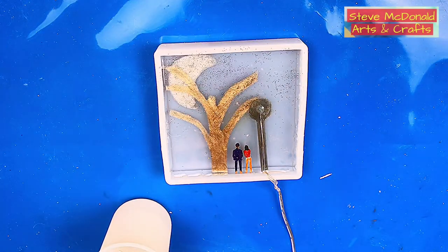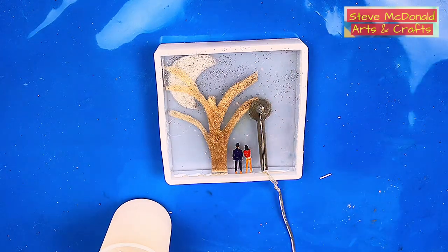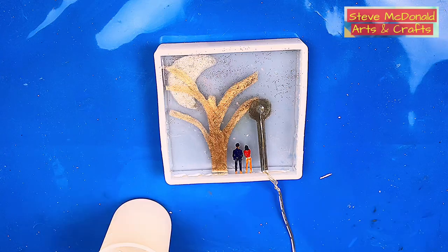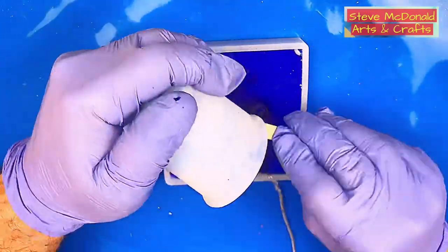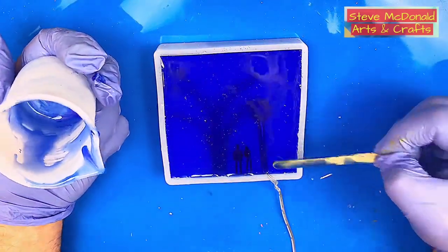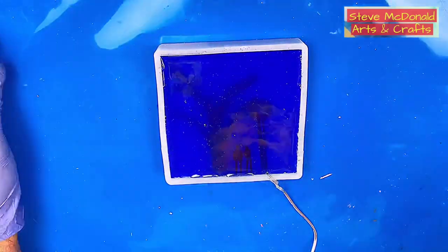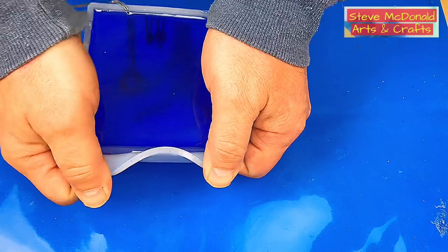This is all cured now and it just needs the backing to go on it. What I'm going to be using for the backing is a translucent resin pigment in dark blue. I don't want it to be really, really solid colour, so that's why I'm using translucent. This is cured now and ready to take out of the mould, so we can de-mould this.